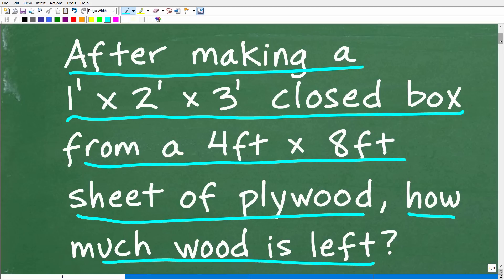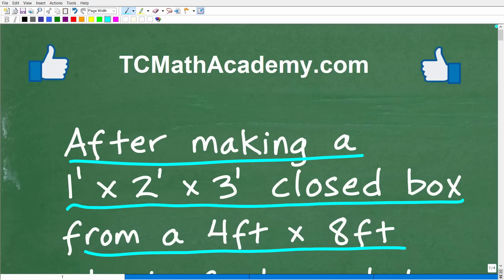So that is the question. Feel free to use a calculator, but if you can figure this out, go ahead and put your answer into the comment section. I'll show you the correct answer in just one second, and then I'm going to solve this problem step by step.